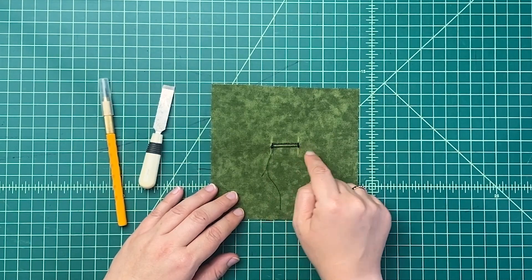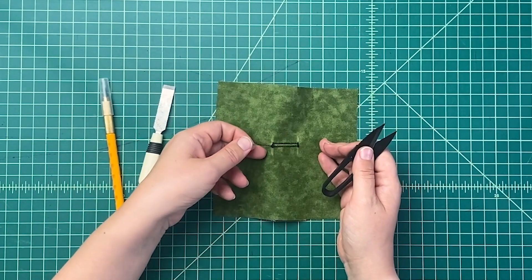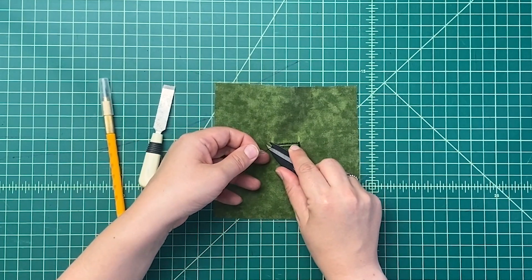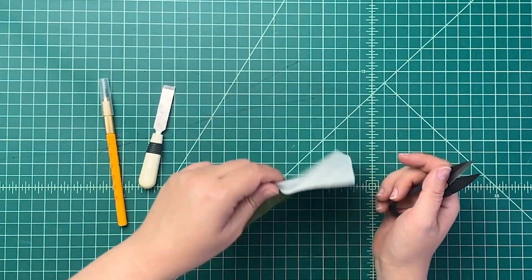Once the buttonhole is sewn on the machine, there are a few extra steps. You need to snip the extra threads off on the front and the back, and then we need to open the buttonhole.